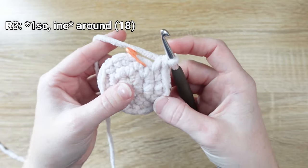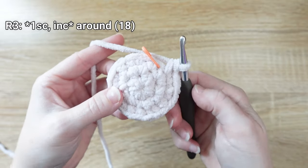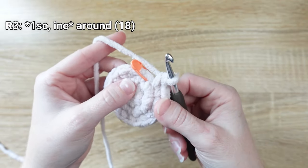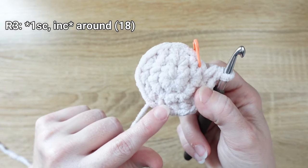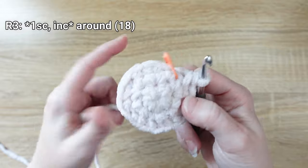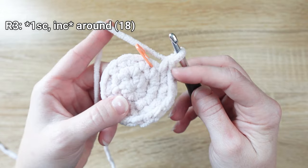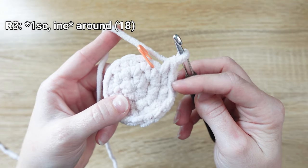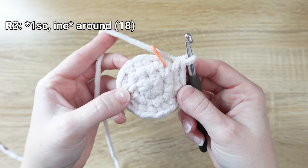Everything inside of those asterisks we're going to repeat in order — the sequence — until we get all the way around to the other side of our stitch marker. Start that sequence over: one single crochet, then an increase in the next stitch. Keep repeating that until you get to the end of the round. If perhaps you didn't end on an increase — maybe you ended with just one single crochet — that means somewhere in this round a stitch may have been misplaced. Just like before, you can pull your work out and fix the mistake.